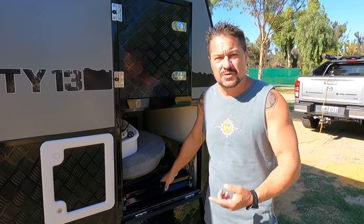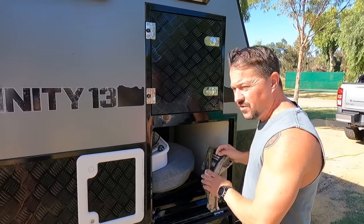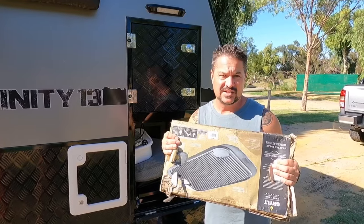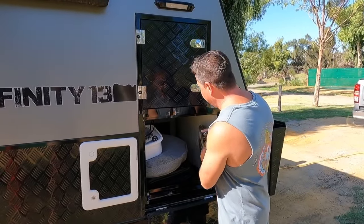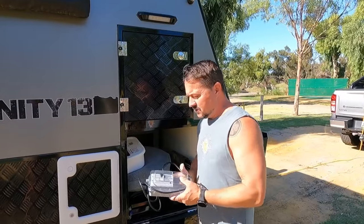This is our generator slide, which we don't use — we actually use it for our barbecue. When we first left we thought we wouldn't need a barbecue to save weight, but we found really quickly that I love cooking in an oven. So the barbecue we bought wasn't necessarily just to cook steak and snags, but to have an oven on hand for a roast and those sorts of things.